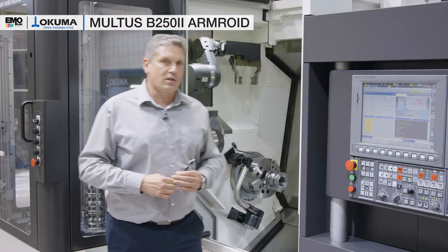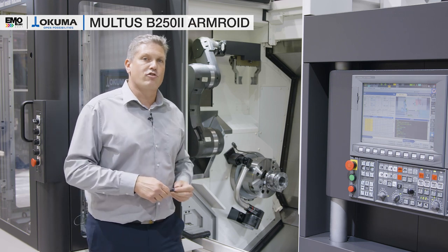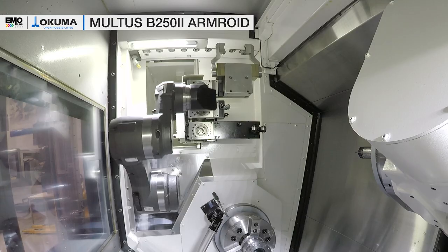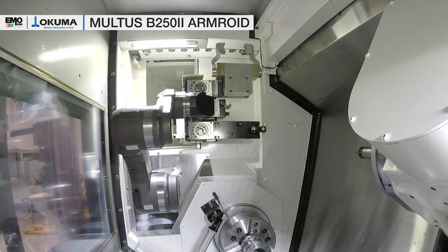As the Armroid system is located inside the machine, it can also have additional functionalities. For this we have an end effector stocker right behind me where we can store three tools in total.